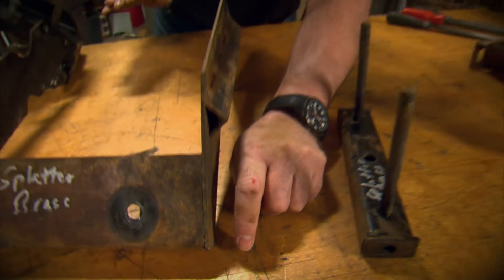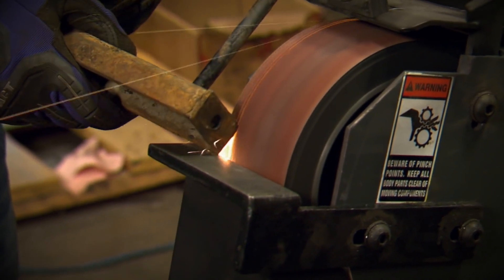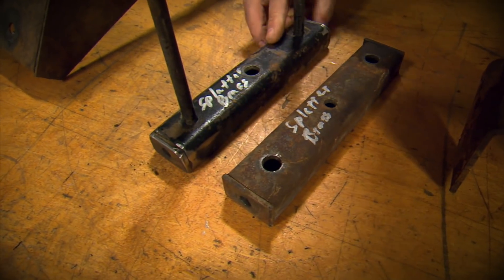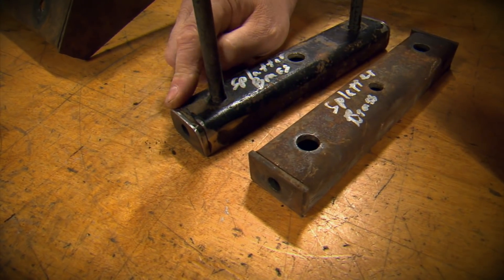Not only that, but if you catch them just wrong you're going to take a hunk of meat off of yourself. So what's the solution? Simple — just take a few minutes with each part and clean them up by grinding the edges and the welds. That will make a big difference in the finished look of the part. Now look at this — you can see what a difference it made just rounding the edges and cleaning everything up.